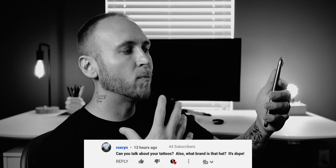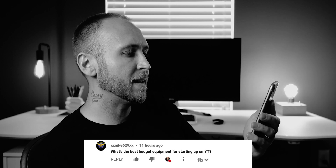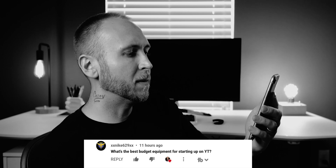Let's go ahead and answer a few questions from the last video. Roxanne asked: 'Can you talk about your tattoos, and what brand of hat is that?' It's a Fox hat — I love Fox clothing, especially their shorts and hats. In terms of tattoos, the one you probably see the most is my sleeve, which is the story of Little Red Riding Hood. People are wolves in sheep's clothing, so you have to be careful who you trust.